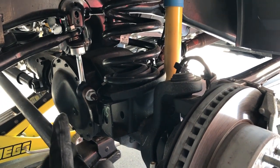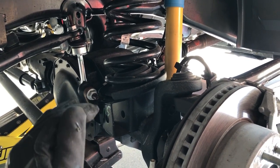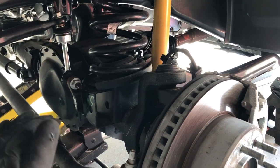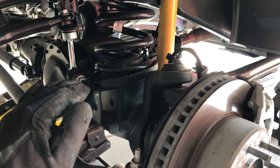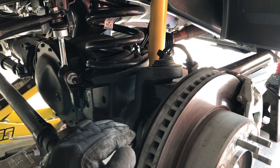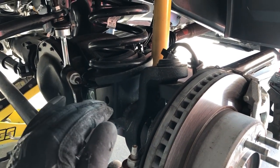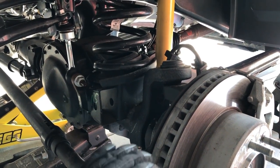The track bar normally pushes the axle because of its length — it moves in an arc. As you raise the frame or lower the axle away from the frame, the track bar is going to want to push the axle toward the driver's side. Then as you bring it back up, it'll move it back toward the passenger side and center it. That's why you get an adjustable track bar — to account for the increased length of travel.